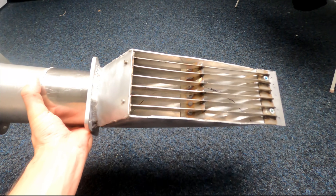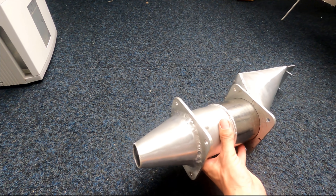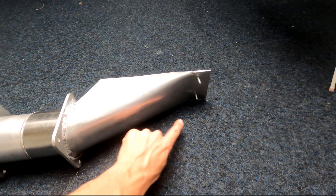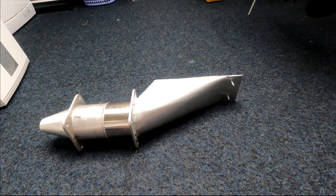I got that grate all in there now. The rest of it is somewhat assembled. Next time we're going to make the impeller and the shaft — I've still got to bore a hole through here. Thanks for watching guys, see you next time.